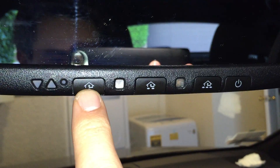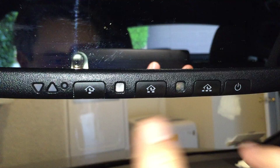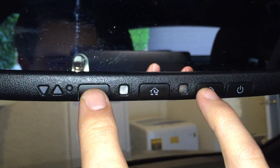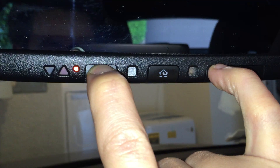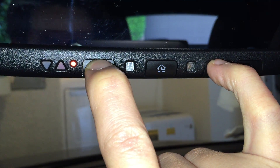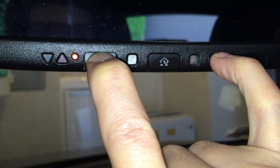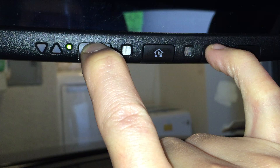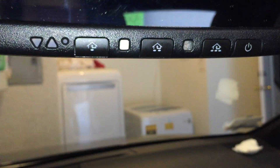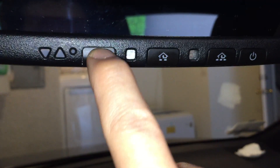I've got my garage linked to this one here, and I'm going to go ahead and remove the code for all of them. I'm holding down both the first and last buttons simultaneously — one, two, three — and I'm going to keep holding it down until you start seeing that light right there start blinking.